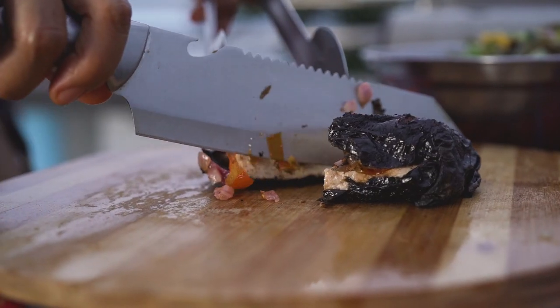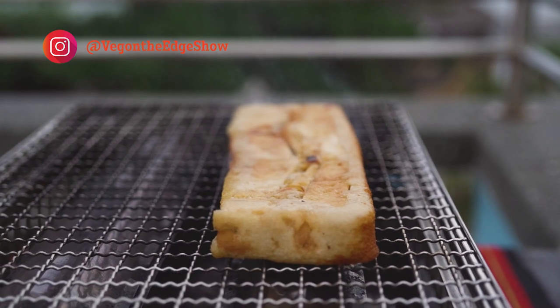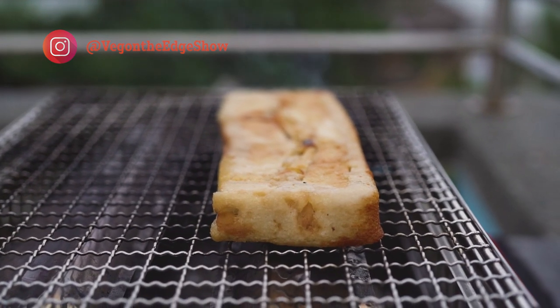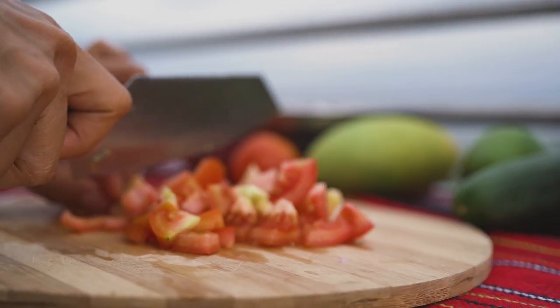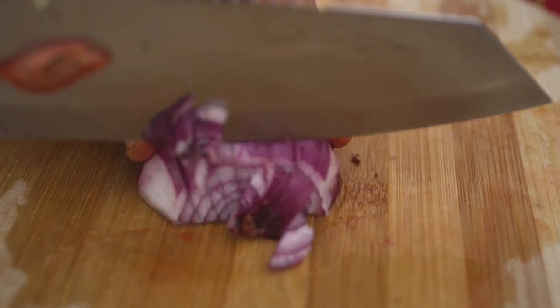Did you ever think that you'd be able to eat seafood even though you're vegan? So while we're grilling the tofu chon on the griller, I will be putting together what we're going to be stuffing into our tofush belly and make it really taste like that Pinoy version of bangus belly. So I'm just dicing up these tomatoes. Now on to the onions, because we want to have a nice bite into our dish.